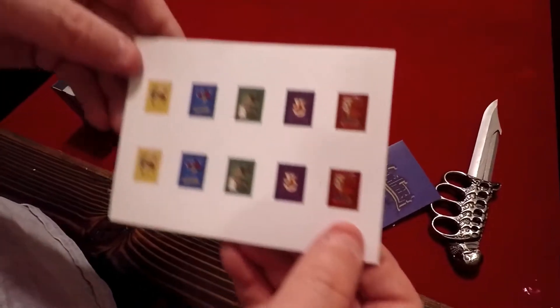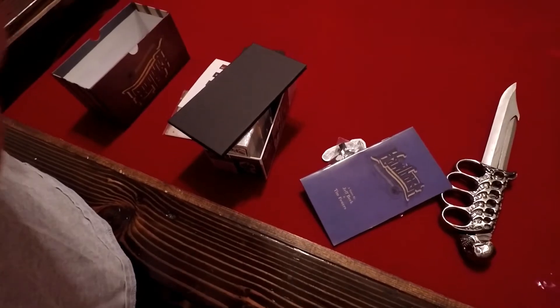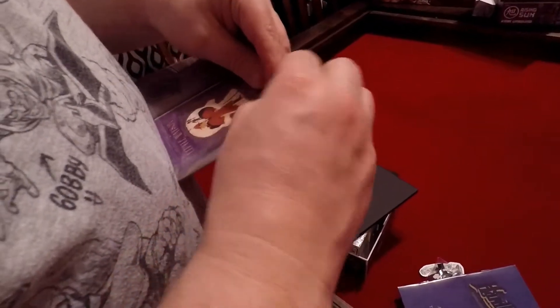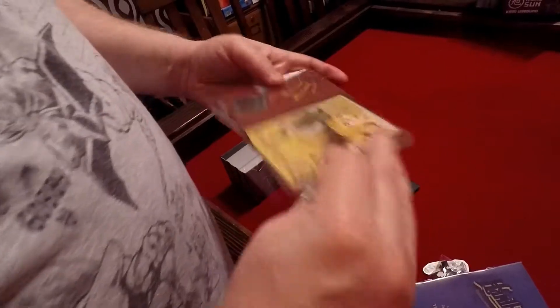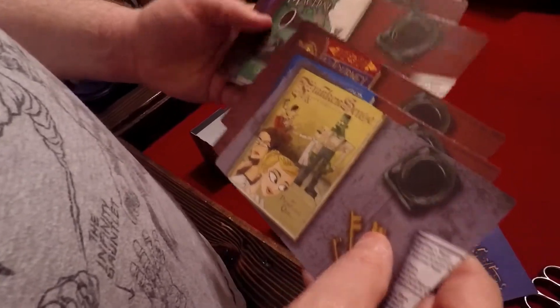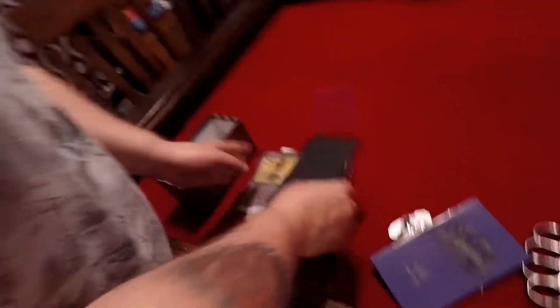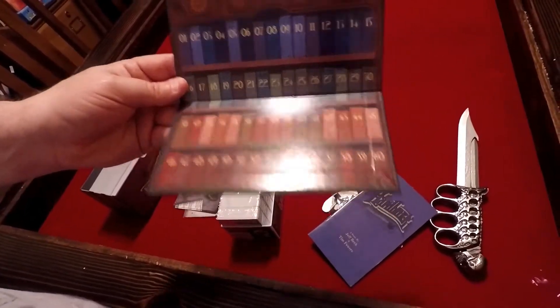Some stickers — not sure what those are used for. I found some artwork, some cards, maybe the themes. And this looks like our little score track — looks like a bookshelf as well. That's pretty cool.